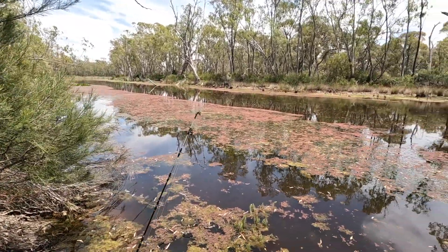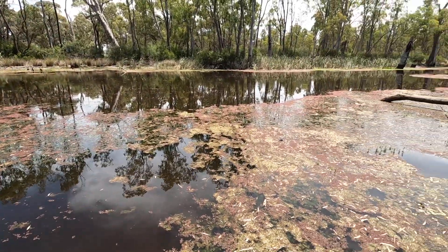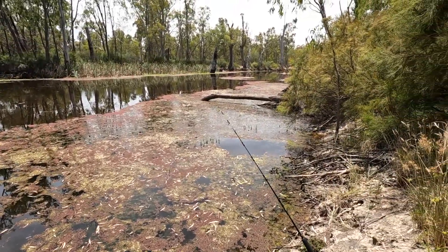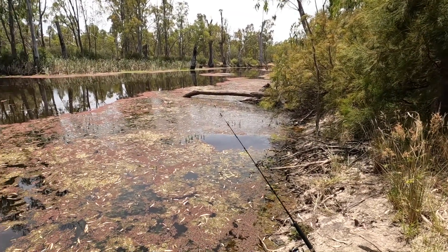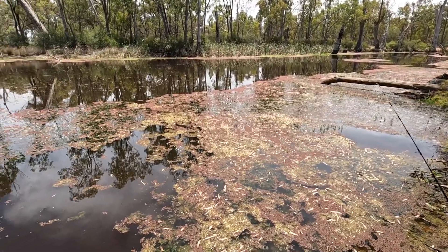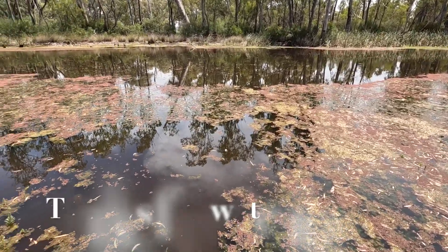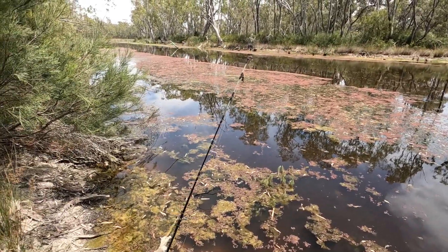There we have it — time to go! Been a good little spot this, probably caught five or six small Murray cod. I think the winner was probably the bardi grub — caught the most on that. Overall it's been a good little fishing spot.